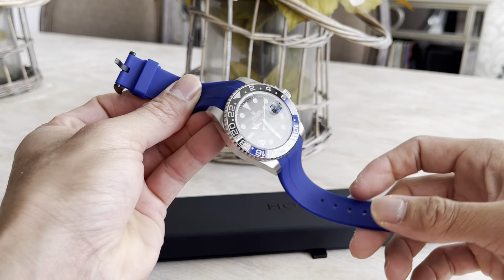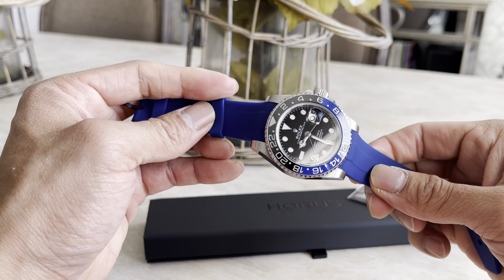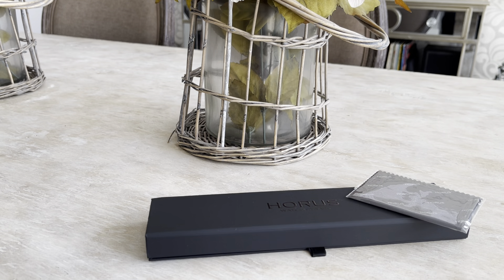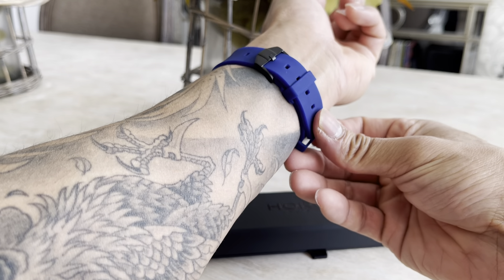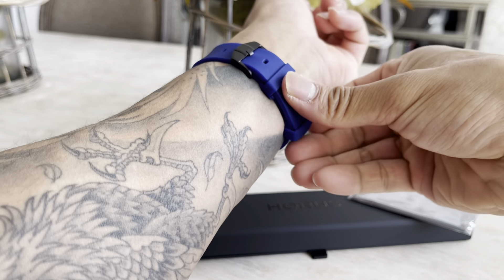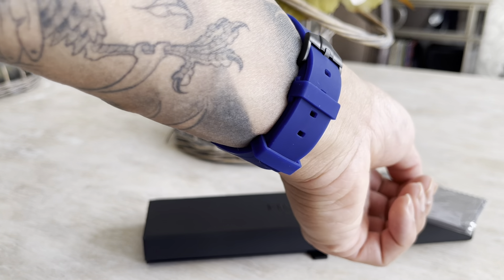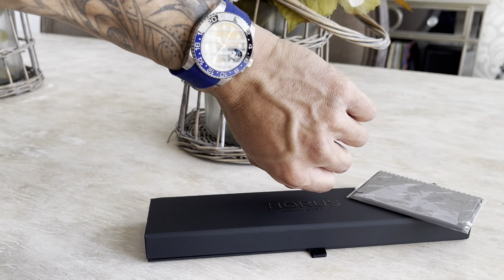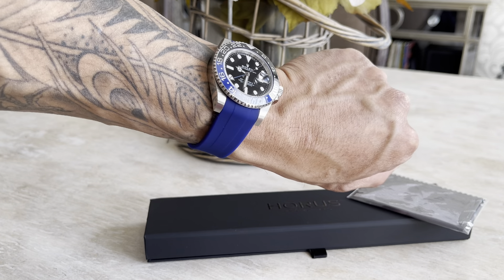I didn't see any videos of this band on this watch on YouTube so I thought I'd throw it out there. Let me just slide it on my wrist so you can see what it looks like — the first one slides through there and then you can just slide the bottom one up. It's nice, really comfortable. Definitely recommend it.